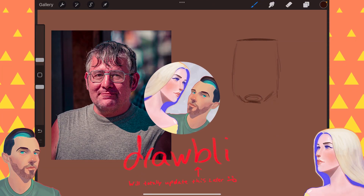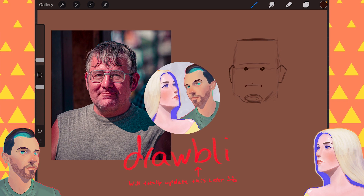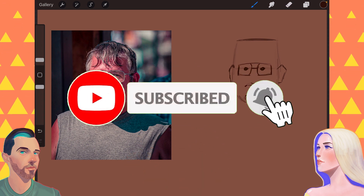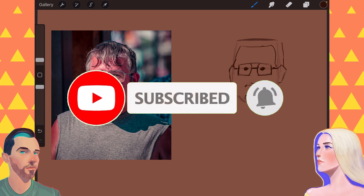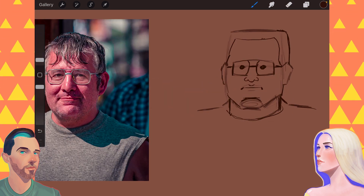Today on Drawbly, Ben is drawing real people. And if you're a real person, click that subscribe button and comment below with ideas of what real people look like. And if you happen to draw some real people, maybe share them online with the hashtag Drawbly.